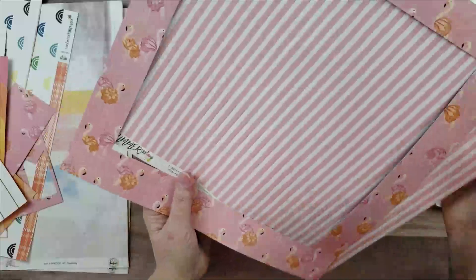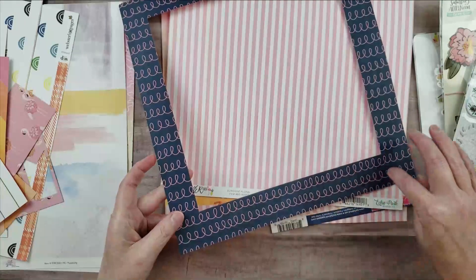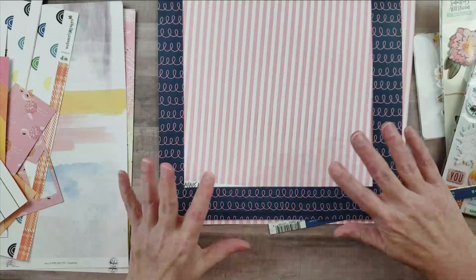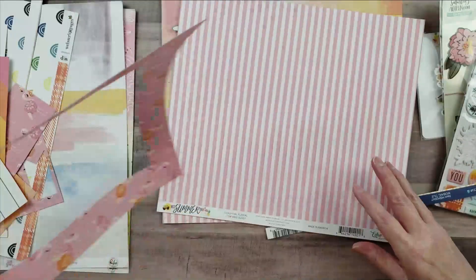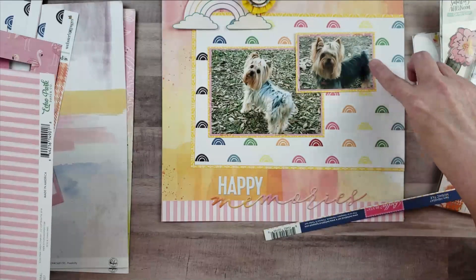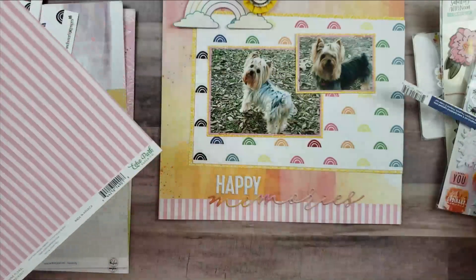I also have a couple more papers. One is a really funny paper with little flamingos on it, which is super cute, and on the back is a really pretty navy paper with a little swirly pink design. My friend Joanne Bartell suggested this paper is awesome for matting a layout. I used the middle of that paper behind my photos, so you can't really see the flamingos — it just adds a bit of pink. I also used paper from the Echo Park Best Summer Ever collection, a pretty pink and white stripe, cut into strips for the top and bottom of the layout.